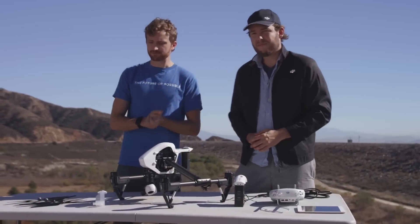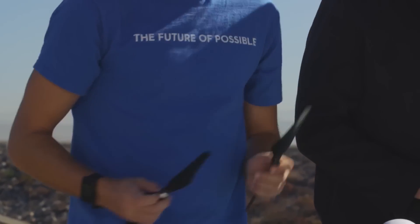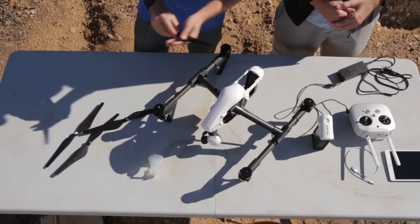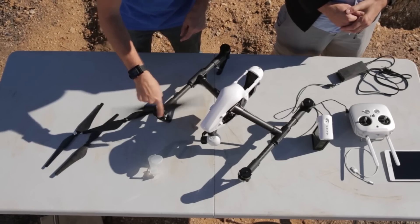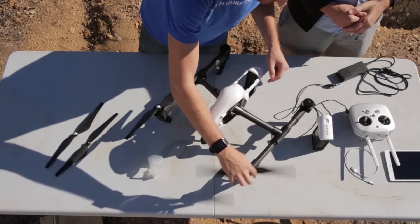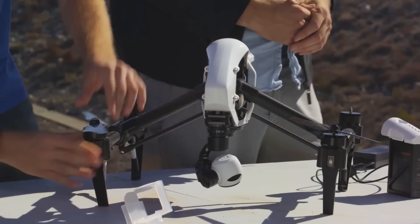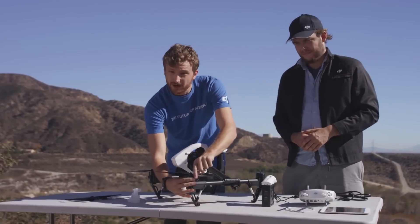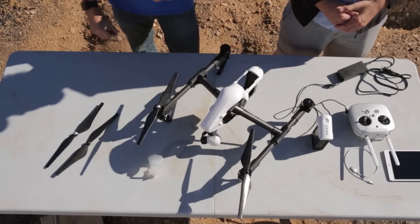Now it's time to get your propellers set up. You'll notice propellers have two different colors: gray and black. These colors correspond to the colors of the mounting screws. The gray propellers go on the gray screws and they twist clockwise to tighten down. Black propellers, vice versa — counterclockwise to lock down. Make sure you hold onto the motor and twist the propeller to make sure it's on there nice and snug. These propellers are self-tightening, meaning the direction the motor spins keeps the propellers tight on the Inspire.